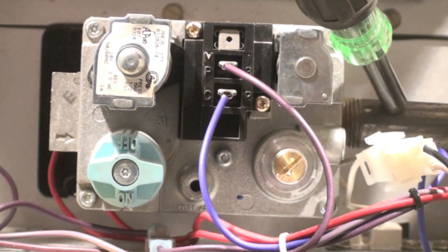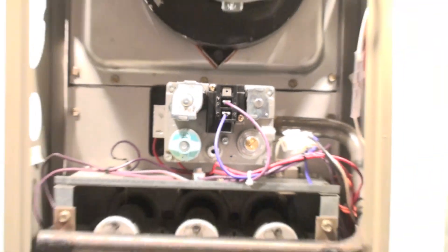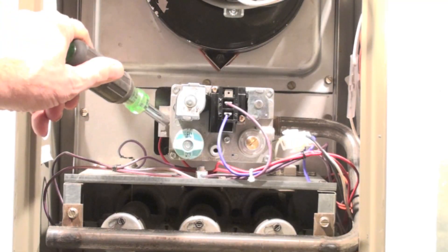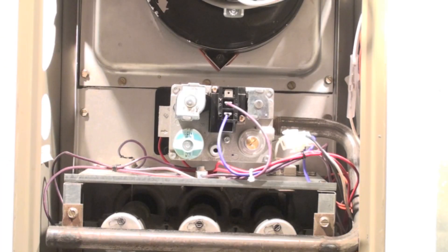Then there's the outlet pipe, which goes to the burners. I'm looking all around here for an aluminum-colored pipe. I don't see one, so this furnace does not have a pilot. Now I'm going to show you one that does so we can make a comparison.